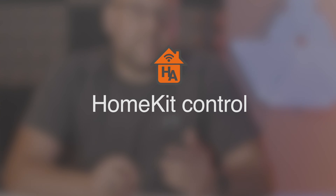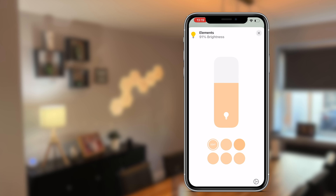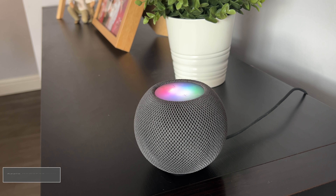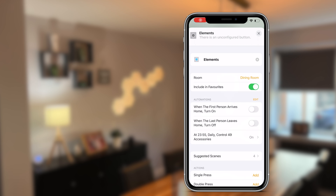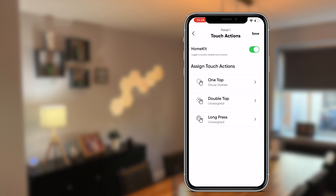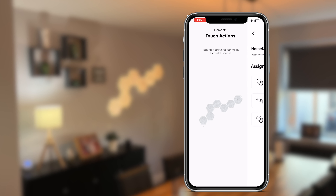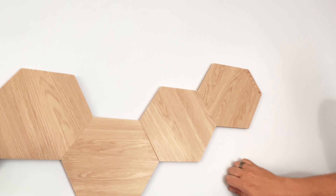Moving on to HomeKit: the Nanoleaf Elements appear like any other smart light device with dimming and color temperature control in the Home app. I found this fast and responsive, and it was my preferred control method outside of Nanoleaf scenes. They work with Siri with no noticeable lag. The elements also feature touch actions to act as HomeKit buttons — a single tap can trigger an entire scene. Touch actions are configurable in both the Home app and the Nanoleaf app, though the Home app allows linking button presses to other HomeKit accessories. I set a single press to my dining scene, which worked consistently, and a double tap to turn everything off.